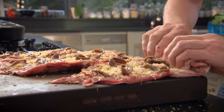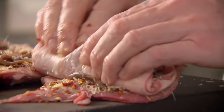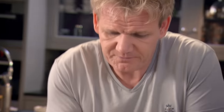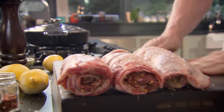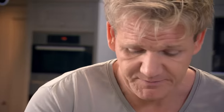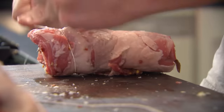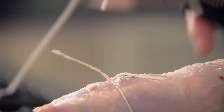Pull it down towards you and roll that nice and tightly. I just need to tie them three times — one at each end and one in the middle. I fell in love with this dish years ago when I first started working in Paris, because we had all the lamb in from the Pyrenees. The nice thing is, they can be done the day before.